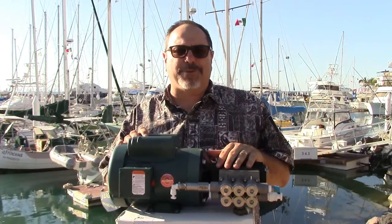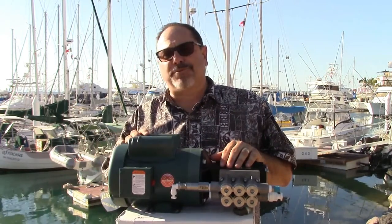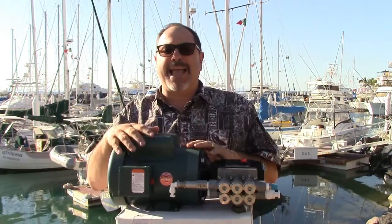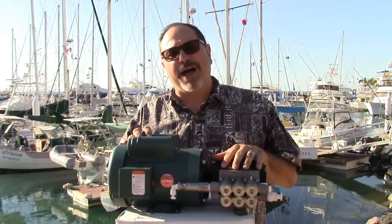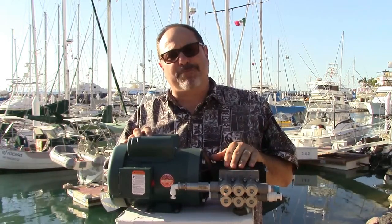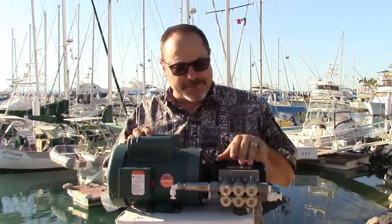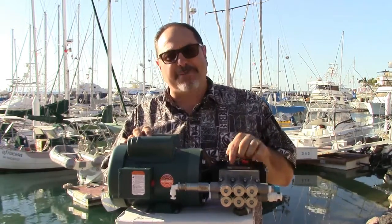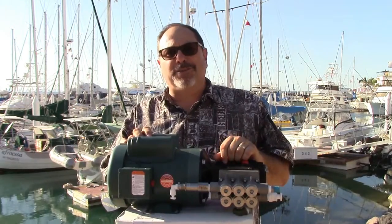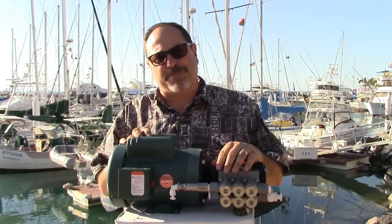The 40-gallon-per-hour unit uses a 1.5-horsepower motor — just about an inch to three-quarters of an inch longer, same diameter and appearance, weighing a few additional pounds. The high-pressure pump physical dimensions are the same whether it's the 1.6 GPM unit for the 20/30 GPH models or the 2.3 GPM pump. The only difference is the camshaft stroke — a larger stroke produces higher output and requires the 1.5 HP motor.